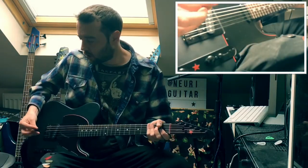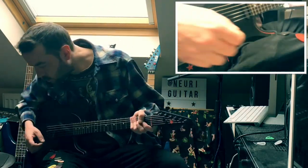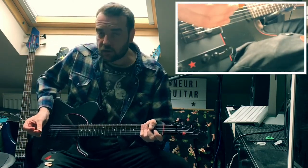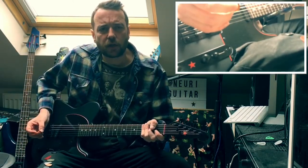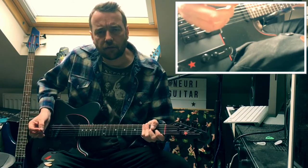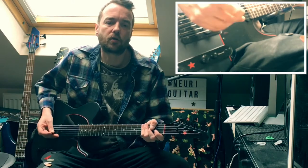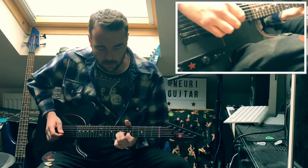Now switching to a Jim Dunlop Prime Tone. This is a Jazz 3 — it's very small, and it's one of their newer plastics. I really like this pick; however, I recently moved from the smaller ones to the bigger ones.